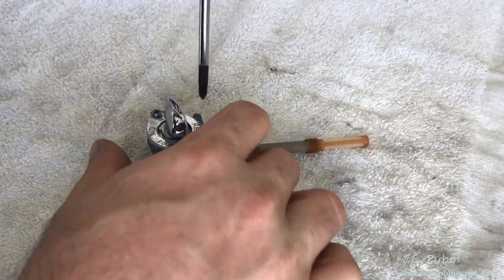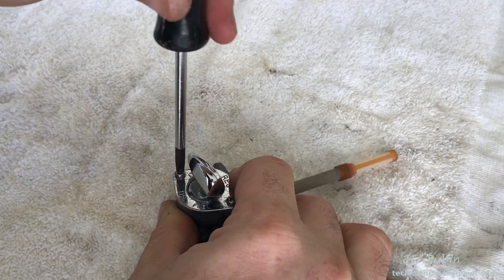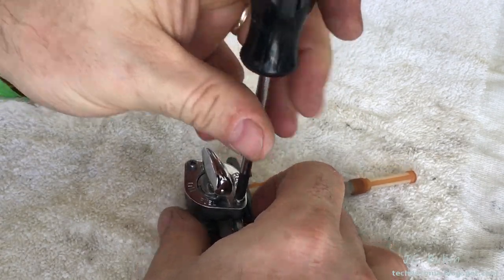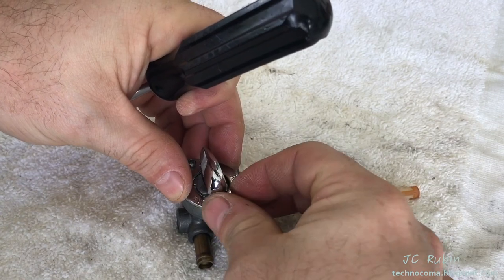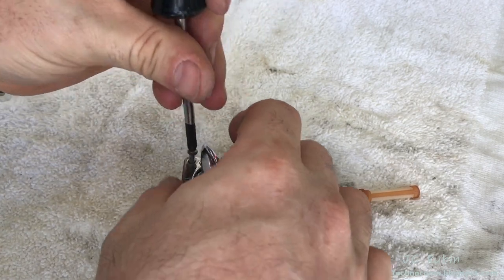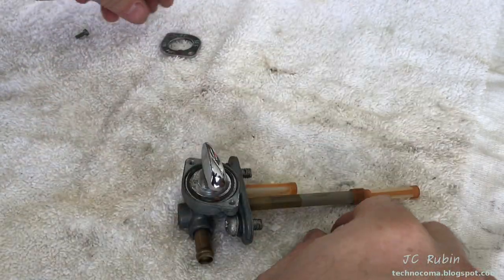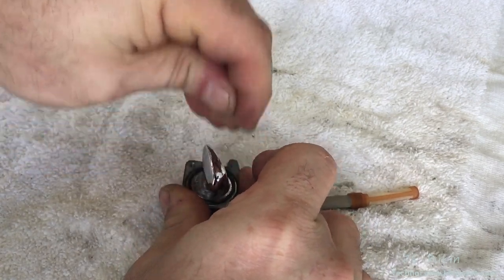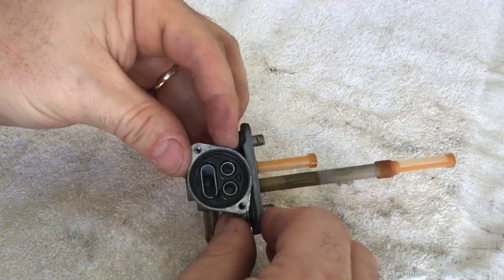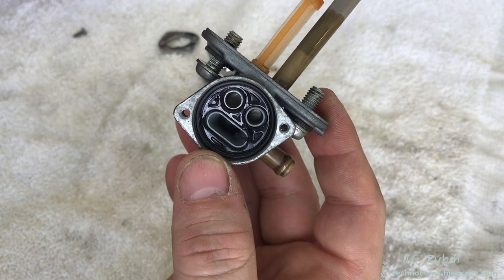I want to ensure we have a fitted screwdriver for the next task as we open this portion up. I don't want to break any of these parts — these are fragile. Let's see what we find. There's a wobble washer in here too. I can already see that there is damage to the rubber seal right here.